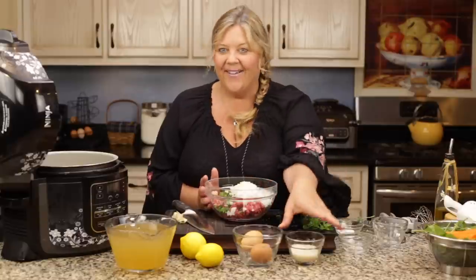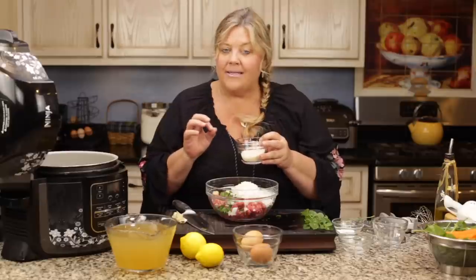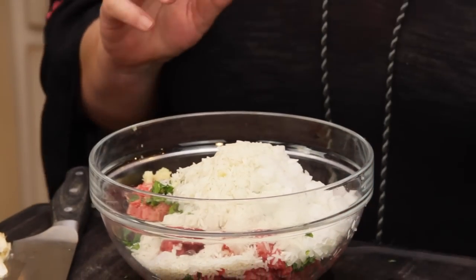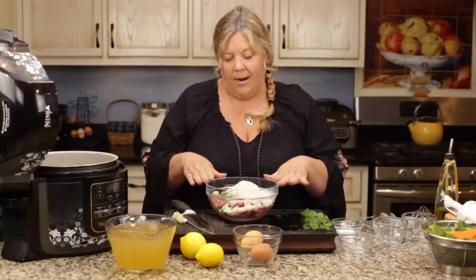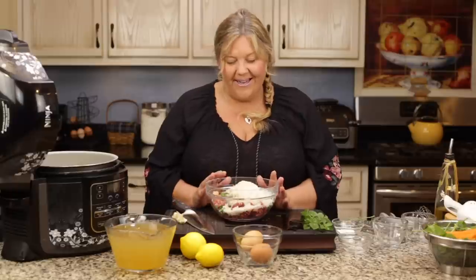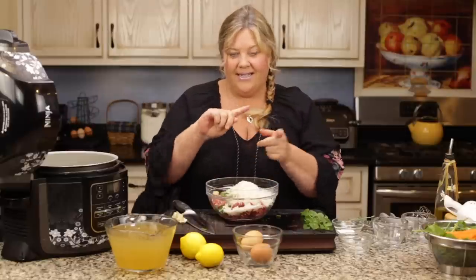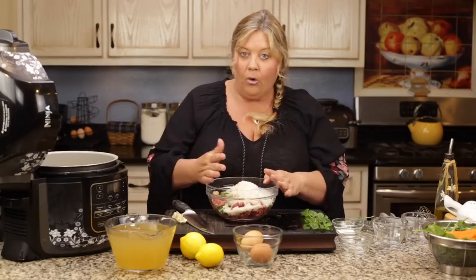The last ingredient going in before we form our meatballs is rice — I know it's odd, but trust me, it's so unique and delicious. We have a quarter cup of basmati rice; you need a long grain rice and I think basmati fits the bill perfectly. I'm just using a quarter cup — a very small amount. If you wanted this to be low carb you can omit the rice. The meatballs come out like porcupine meatballs — the little rice pieces kind of stick out, which is neat.